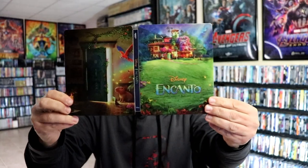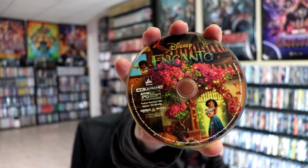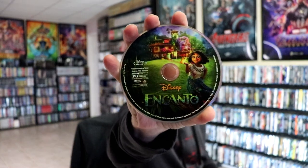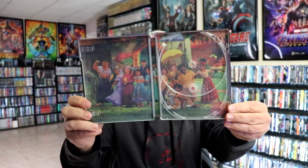Here's the Steelbook opened up front and back. On the inside we have our 4K disc with some really nice colorful artwork. And we have our Blu-ray disc with some different artwork. And then of course we have some colorful family artwork on the inside.